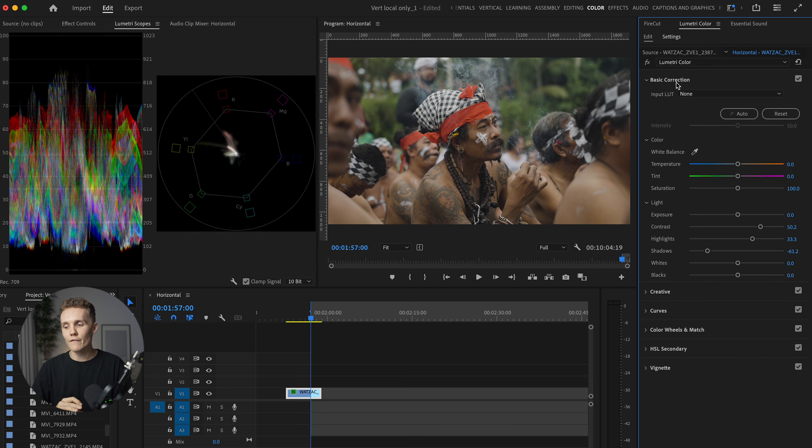That's the basics down — we have got the basic correction done. Now we can get on to the coloring of things. We might drop the shadows just a little bit more and increase the highlights a little bit more. That kind of brings up the exposure of our subject here. And then I'm happy. Now let's get into the colors.